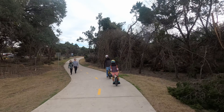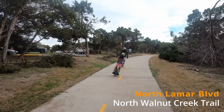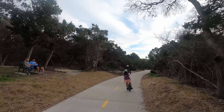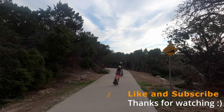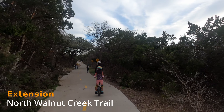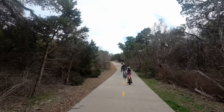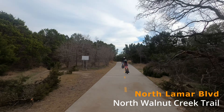The surprise is that we are going on the extension of the North Walnut Creek Trail to North Lamar Boulevard. There's the Walnut Creek Metro Park pool on the left. There's actually an extension that has been in the works for a long time — I think years — and they completed one portion of the extension to North Lamar Boulevard, which is what we're riding right now.